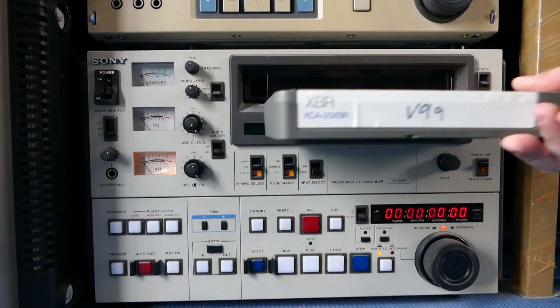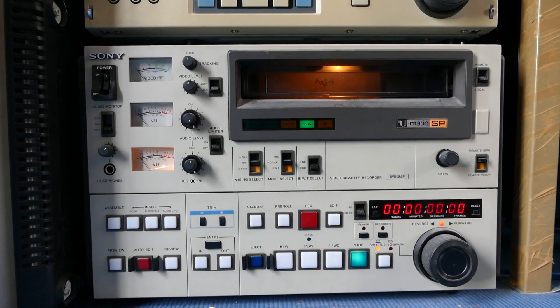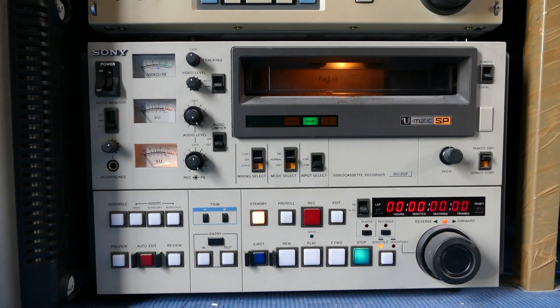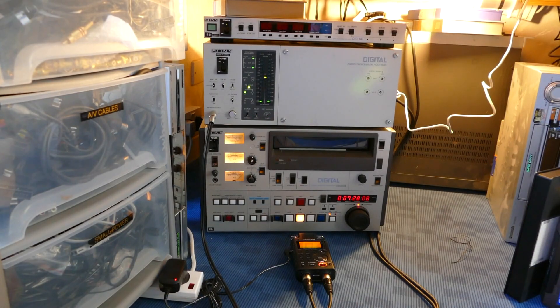Finally, a couple of other machines I want to show you. Here is the BVU850. This machine is high band and SP compatible only, so if you attempt to play a low band U-Matic tape, you'll get a monochrome picture. That seems like an oversight, but it was intended for broadcast use where low band tapes really shouldn't have been used. Mechanically it's very similar to the DMR4000, which you may have seen on my video about PCM digital audio recordings on U-Matic.